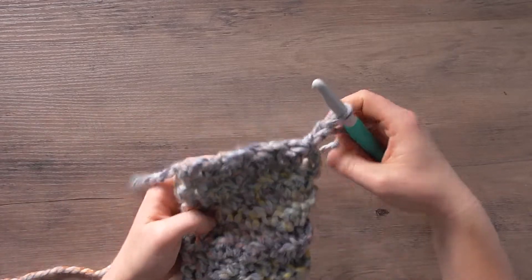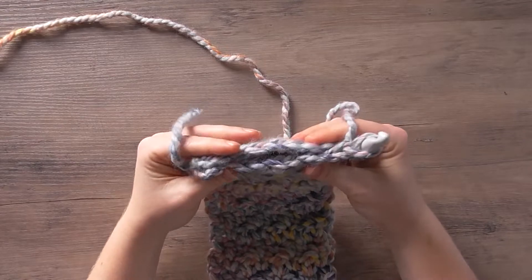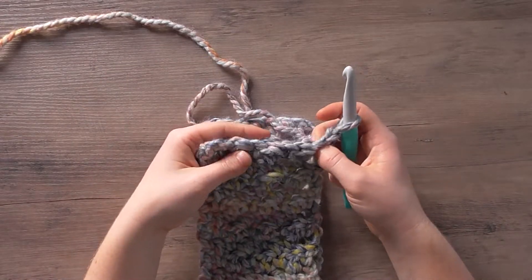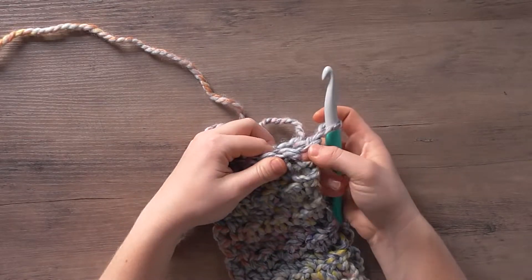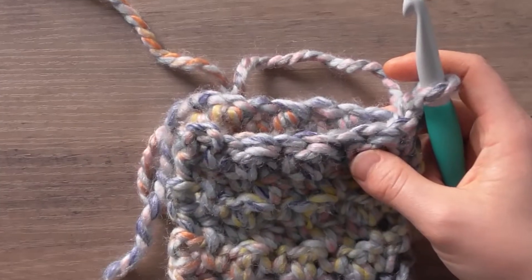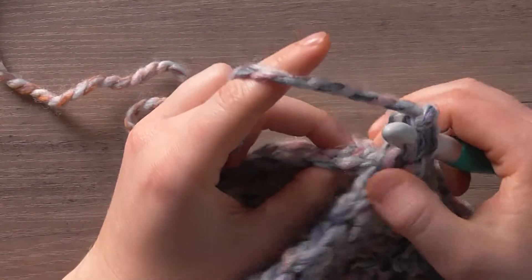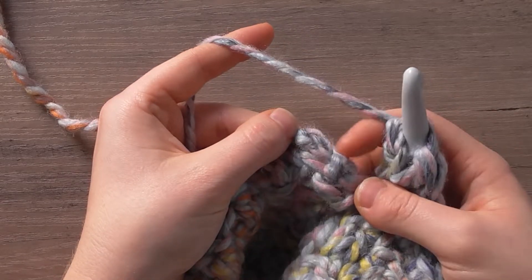We're going to fold our work so both sides of the beginning and end are laying pretty much on top of each other. Then we're going to single crochet through the first stitch on the front and back and complete the single crochet. I'm going to work into the first stitch on the front, pick up the back — the first loop will actually be the first chain of the chain three of the first double crochet.